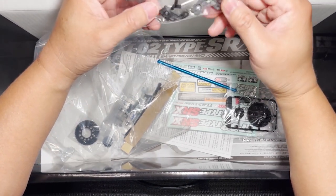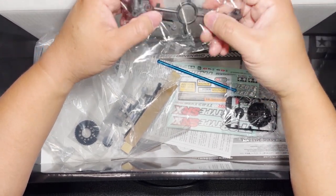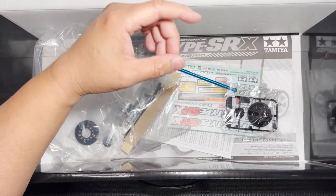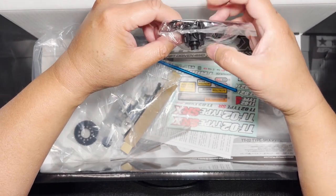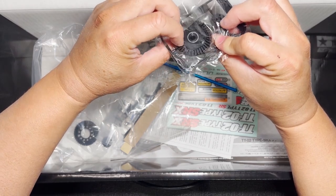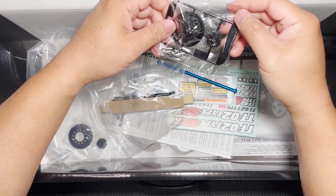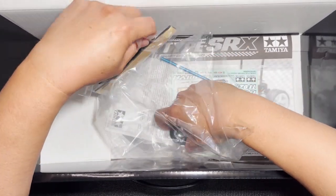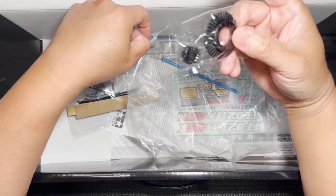These are going to be the front uprights and the front hubs, where we saw the C-hub — and these are going to be the rest of that. This is the C parts tree. And this is parts GB — obviously this is going to be the diff body, the sun gear and the bevel gear right here. That is the GB tree. And there's another one here — this is going to be for the front spool.